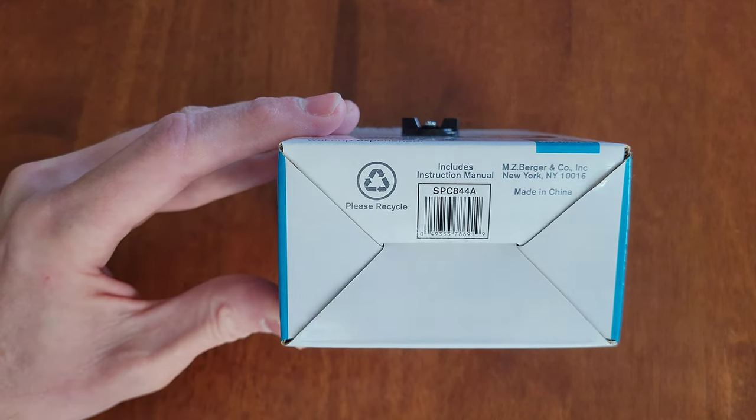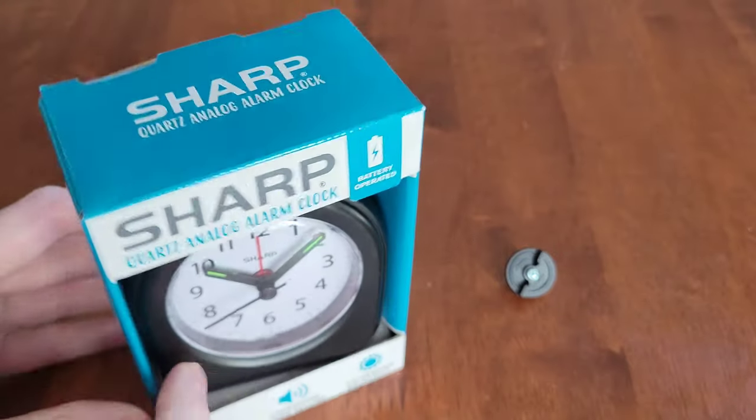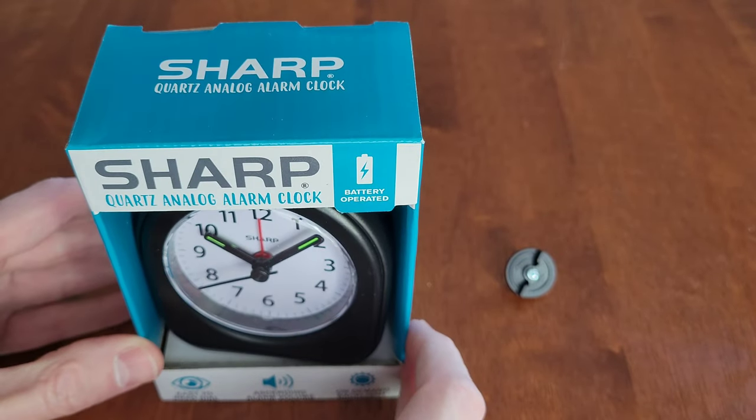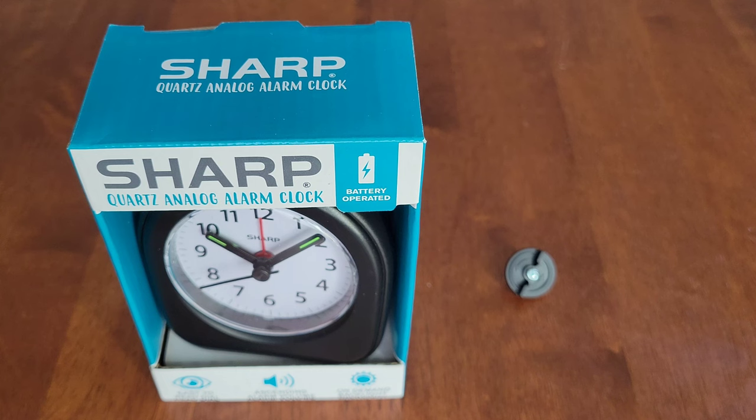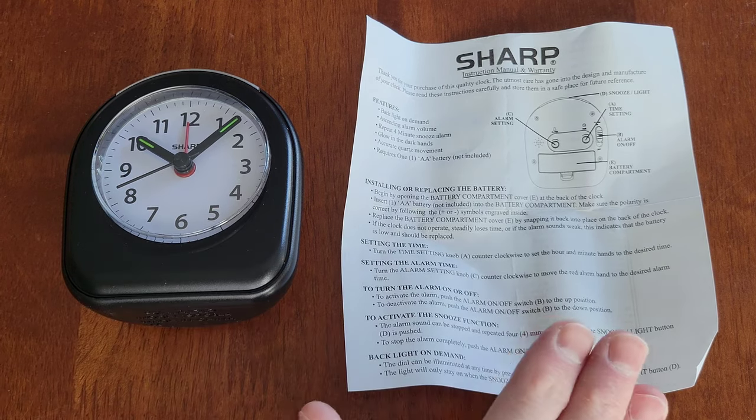Once you twist this piece off the packaging it frees up the alarm clock, so we can take it out. Here is the bottom of the packaging with the UPC and model number. Here is the alarm clock once it's been removed.